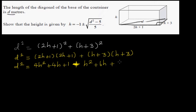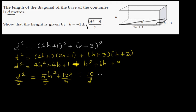Simplifying further, d squared equals 5h squared plus 10h plus 10. Dividing the whole thing by 5, this implies h squared plus 2h plus 2 is equal to d squared over 5.